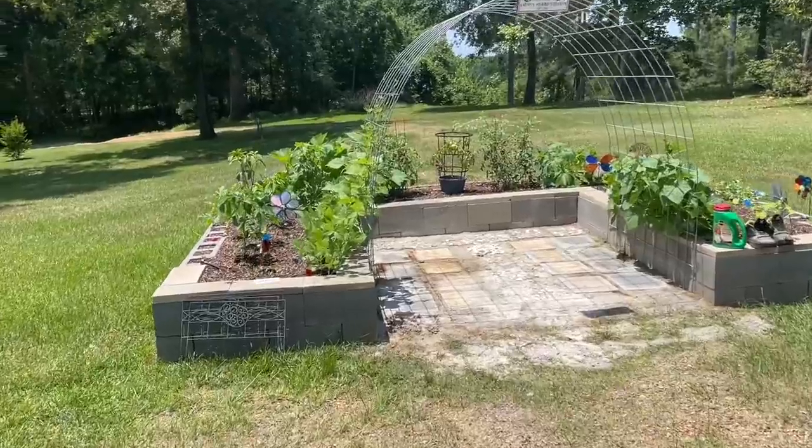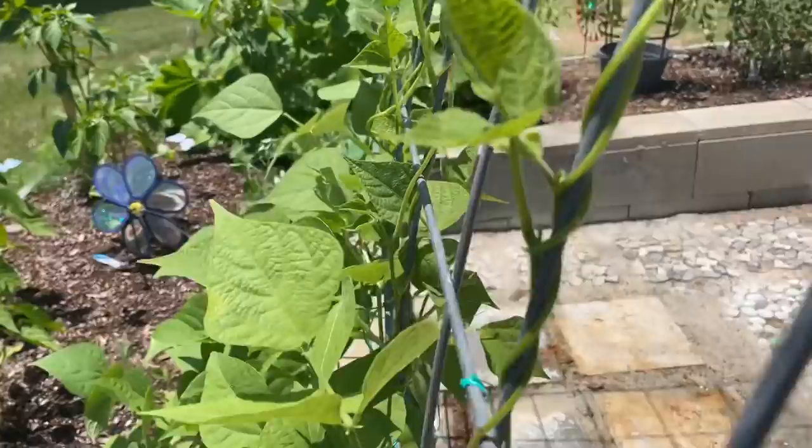Guys, it's growing. Like for real growing. And look at all these twisty, turvy, curvy little green beans making their way in the world today. Green beans growing on up.